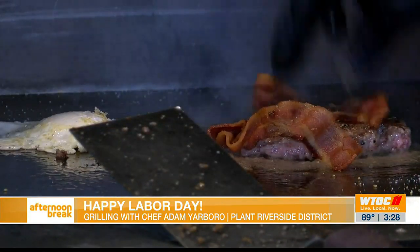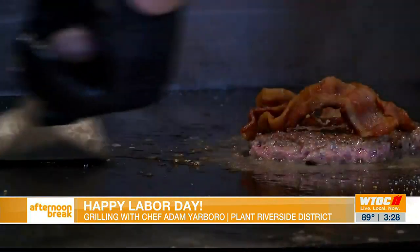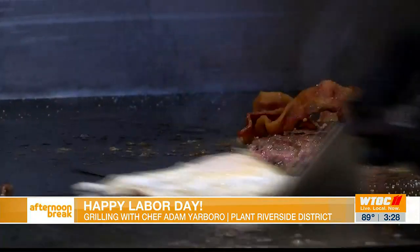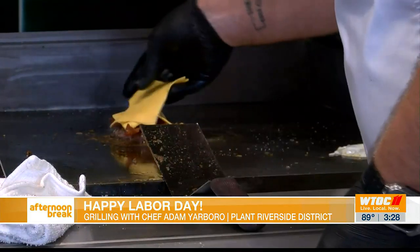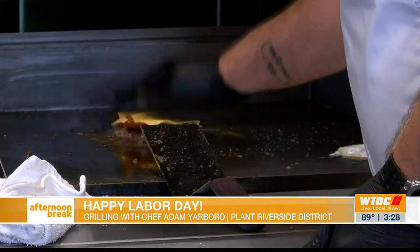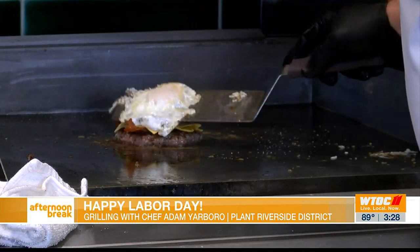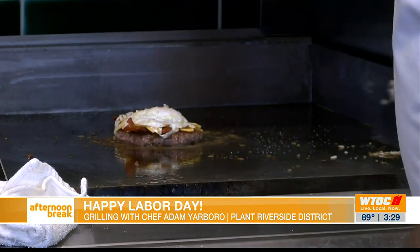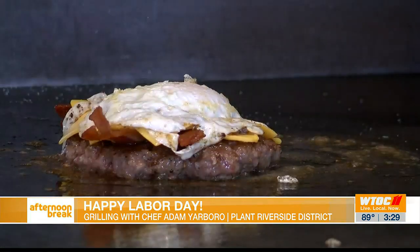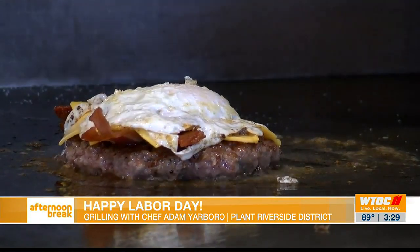Place two pieces of applewood smoked bacon right there on top. We have just two pieces of good old American cheese — place both on there. Take our over easy egg and place it right on top, to help melt that cheese down a little bit.